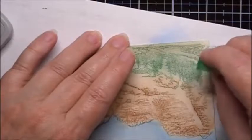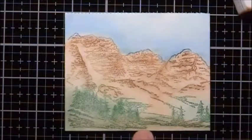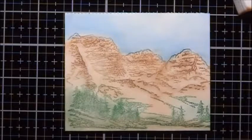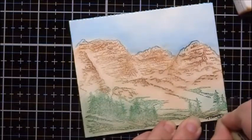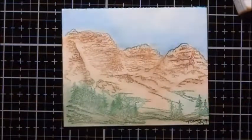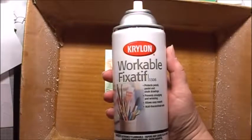I also want to continue the green out. Now I'm going to sign and paint it before I spray it with the protective sealant. Then I'll take it outside and spray it with some workable fixative to seal the piece and protect it.